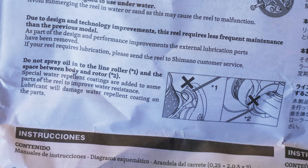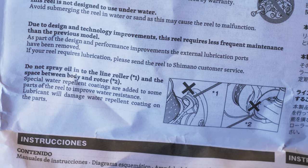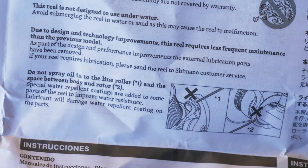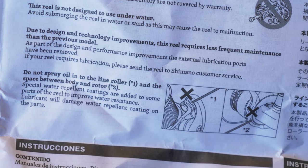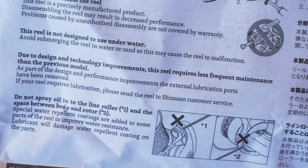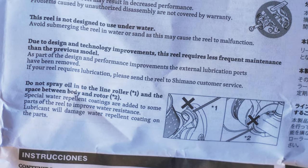I want to note - right here in the schematics it says do not spray the line rollers and the space between the body and the rotor. There are special water-repellent coatings on certain parts of the reel to help prevent water damage and keep the salt out. So take note of that and make sure you're not spraying WD-40 and oils inside of that bearing.